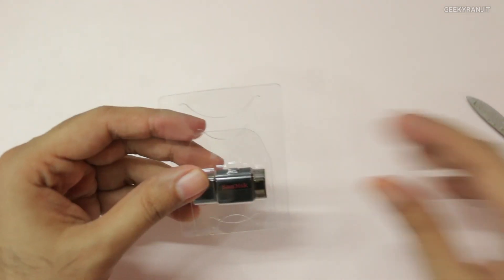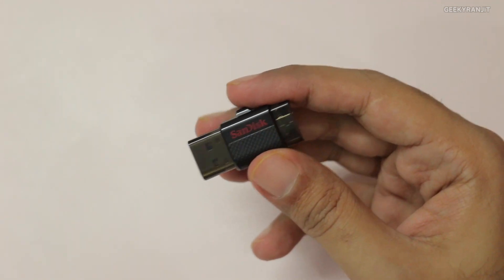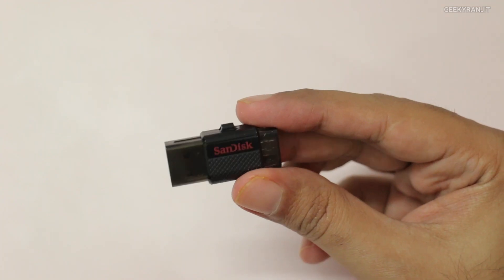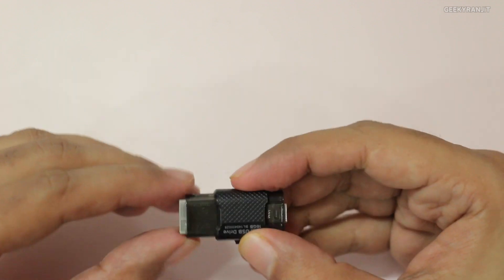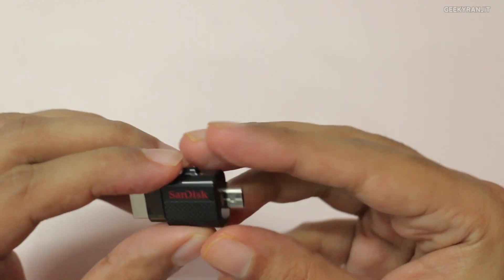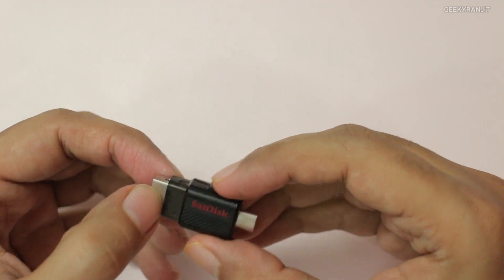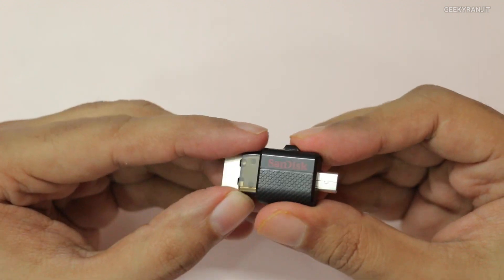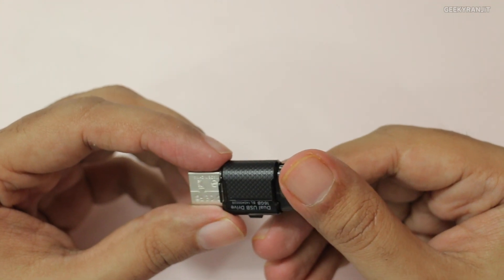Let me open this up and show you the drive itself. It's pretty tiny — actually very small compared to even normal USB thumb drives. I have this HyperX thumb drive here, and the SanDisk is noticeably smaller. It has two ends: you slide one way to open the USB 2 port for connecting to your computer, and if you slide the other way, this is the micro USB port for connecting directly to your Android phone. The covers slide back to secure it — it's a pretty tiny, convenient device.